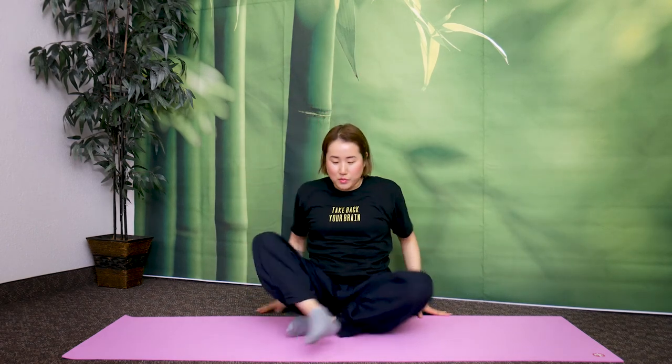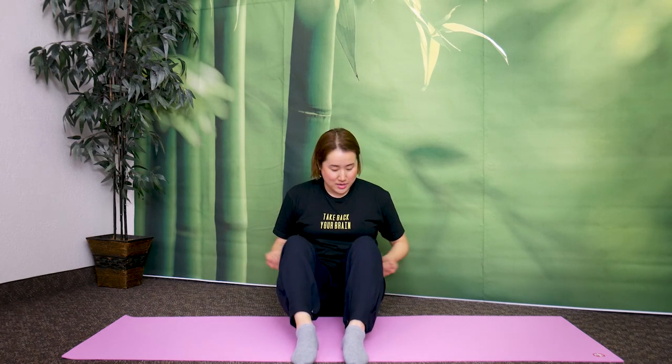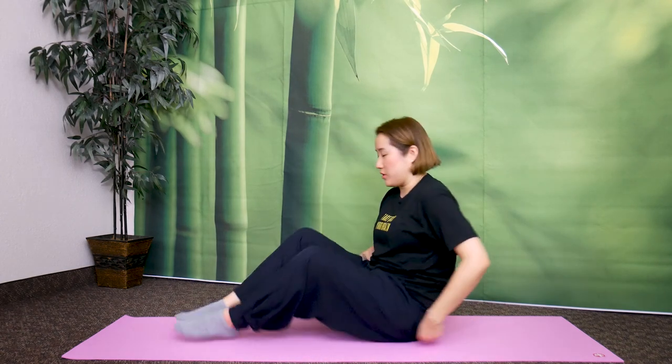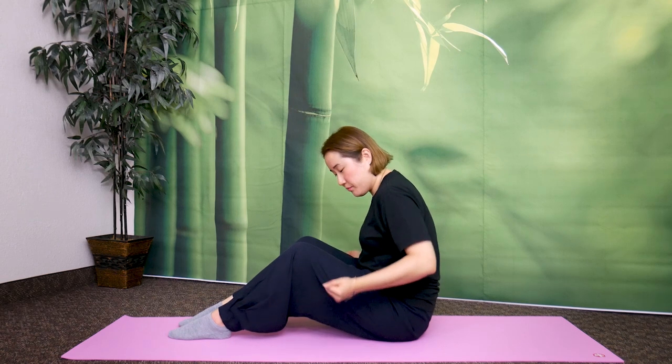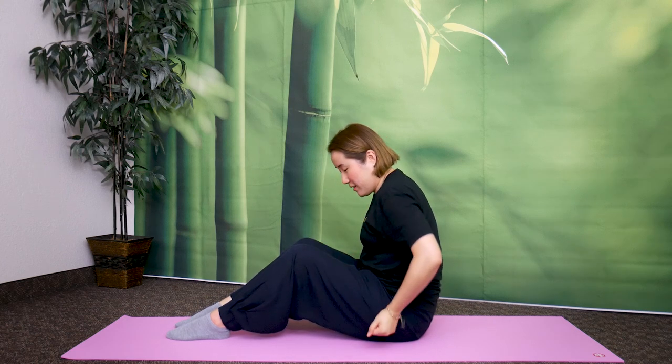Now bring your legs like this — knees bent, feet flat on the floor. You're going to tap the lower half of your body. This stimulates your liver and gallbladder meridian. Make your hands into a fist and tap the outside of your knees, going down the outside. Tap up to your thighs too — tap the whole outside of your leg. This is your gallbladder meridian. From your hips all the way down. Tapping your gallbladder meridian and breathing. Remember to breathe. Let's tap here for ten more seconds.